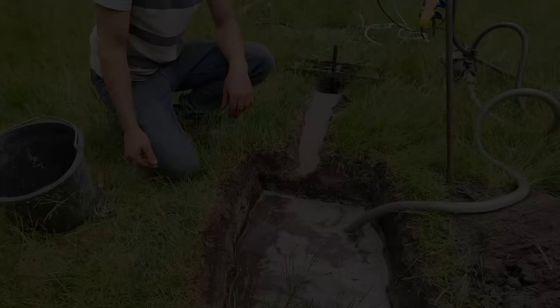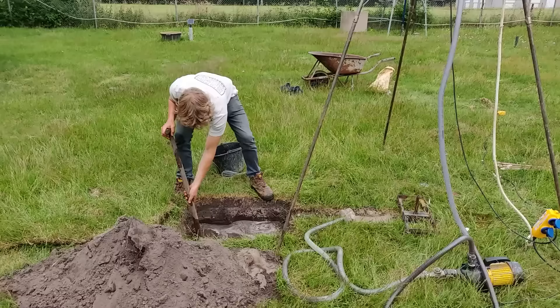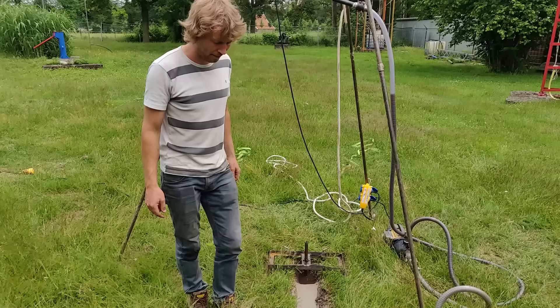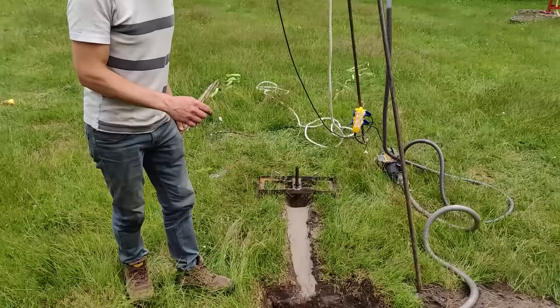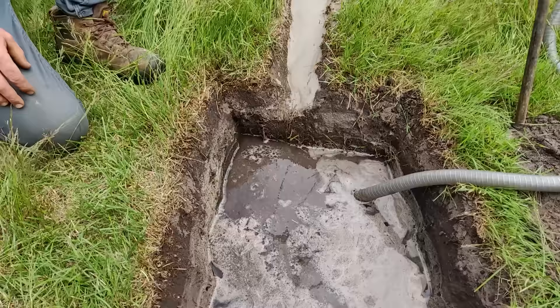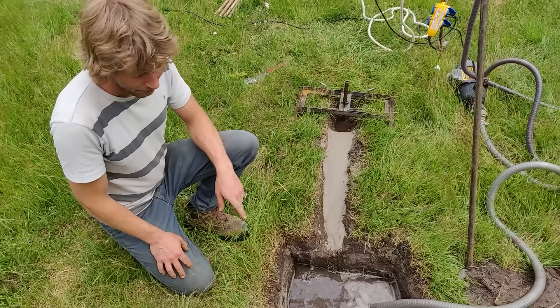Now and then you need to check the filter to make sure it is not blocked by sand or mud. Every so many meters you need to empty the mud pit because all the particles will end up there. As soon as the water level in the mud pit drops, we are losing drilling fluid — most likely because it is absorbed by the ground — which means we potentially have a water-bearing layer, which is useful for a well.